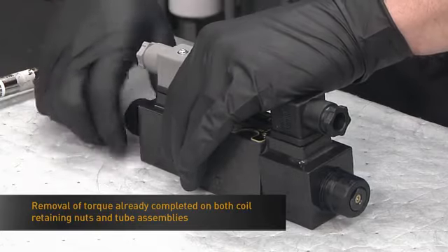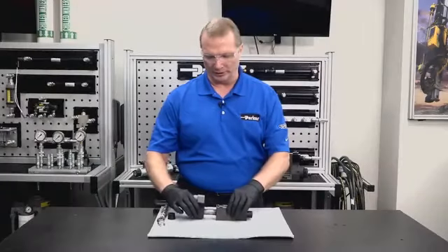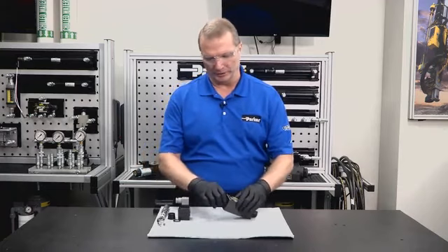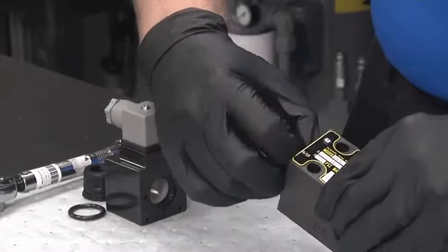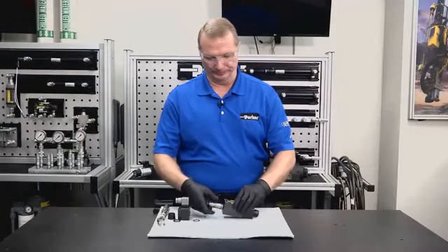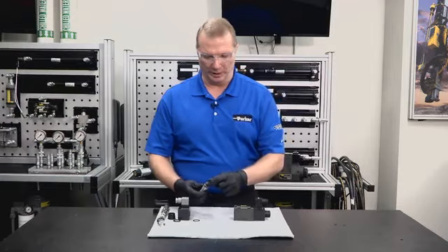Removing the coil retaining nut will allow you to slide off the coil assembly. There is a large outer o-ring and also a smaller inner o-ring to remove as well.